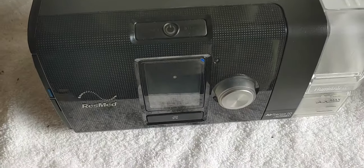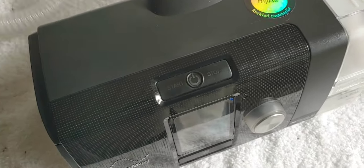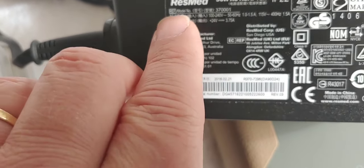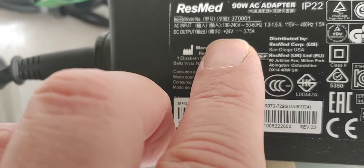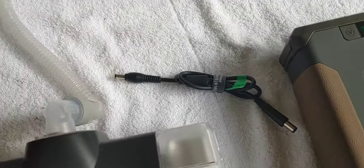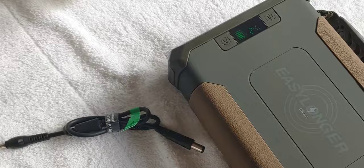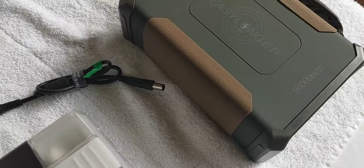If you recall, I walked you through how to change the voltage - I want to make sure it's right. You can use the manual, or you can use the cord that comes with this. You can see that it's 90 watts, and down here you can see DC output: 24 volts. That's how you can find on your own CPAP machine what voltage it requires. If you don't use the correct voltage, it is not going to work.